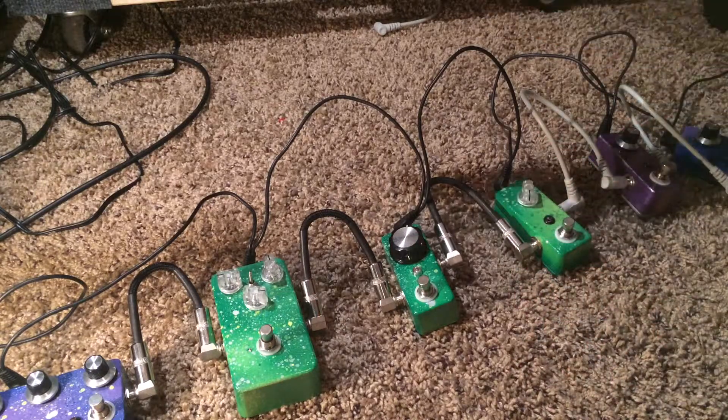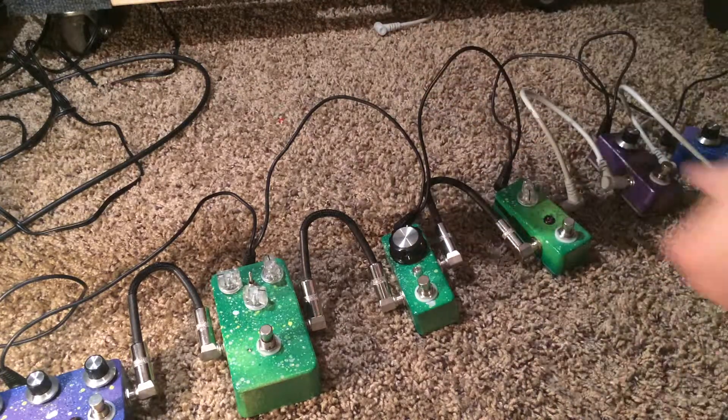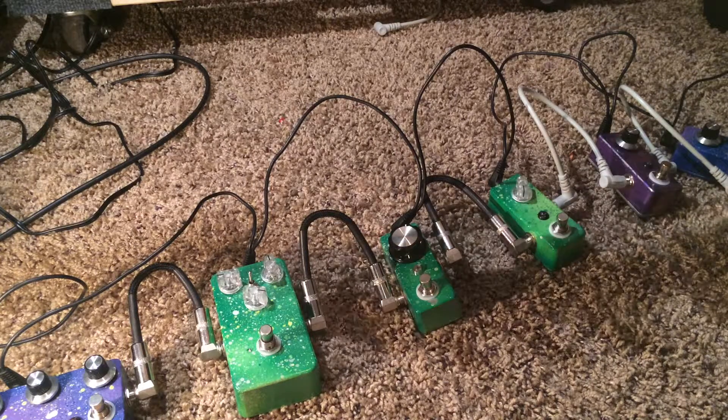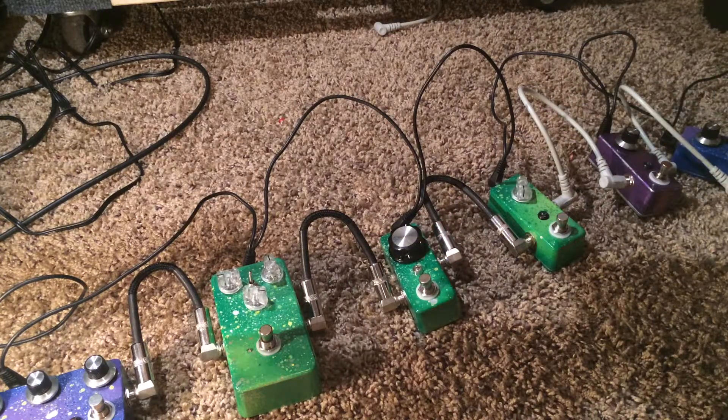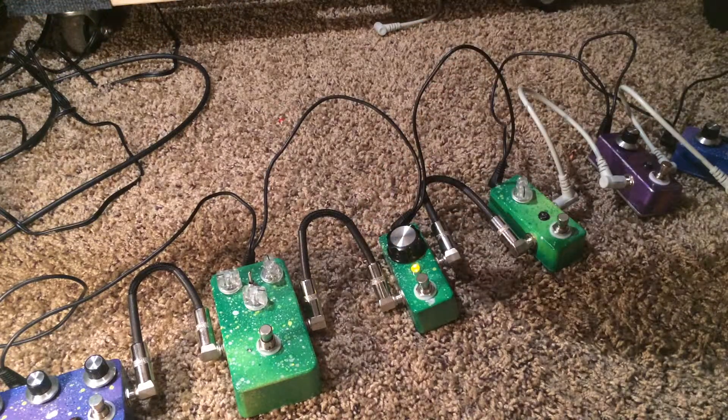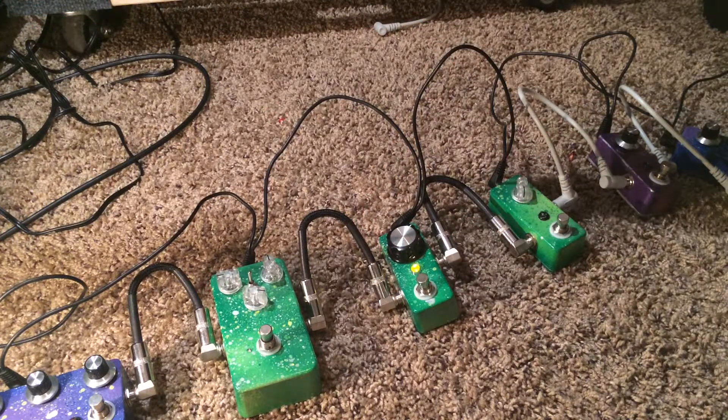Just to show you — it's like my dual rectifier, straight up pure scooped American metal sound out of this tiny little circuit. It just has crushing lows.